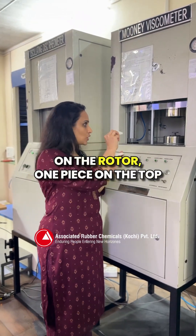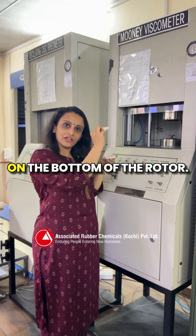We place the specimen on the rotor — one piece on the top of the rotor and another piece on the bottom of the rotor.